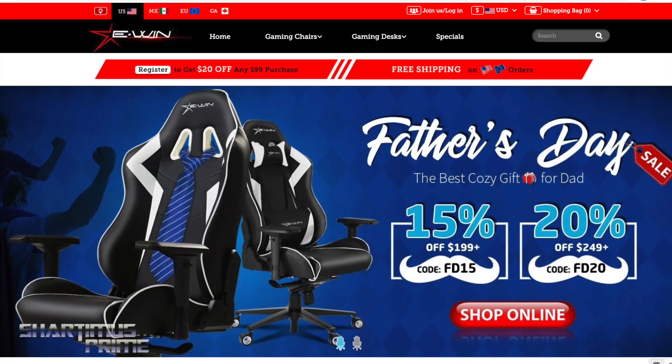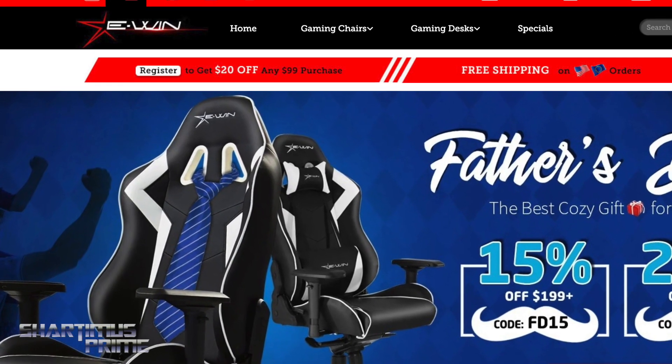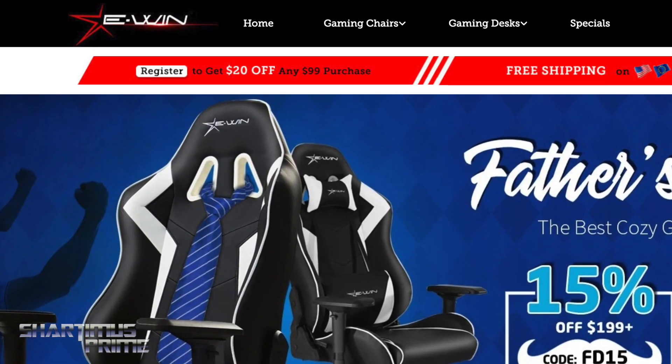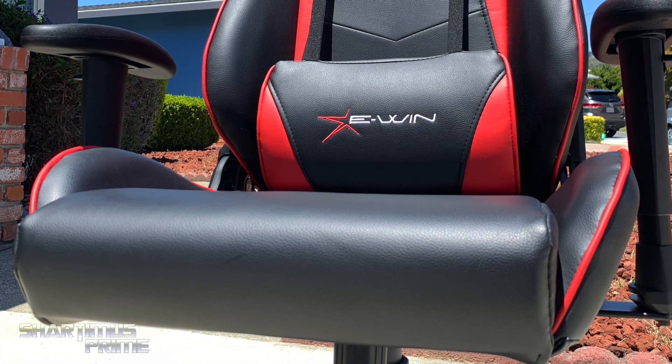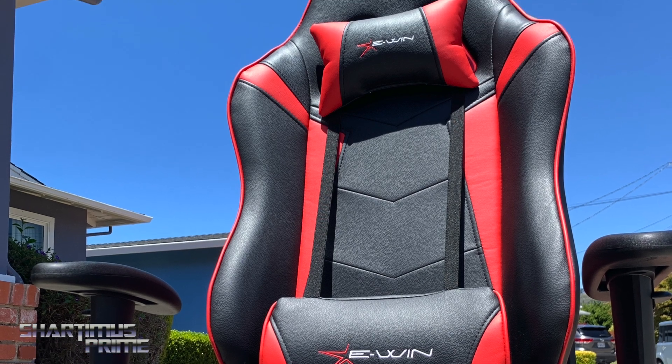Hey, what's up you guys? Shartimus Prime here, just making a quick video talking about this new E-Win Racing chair that I've been using for my home office here in the garage. I say new, but I've actually had it for quite some time now.